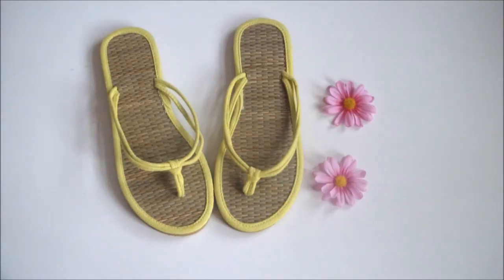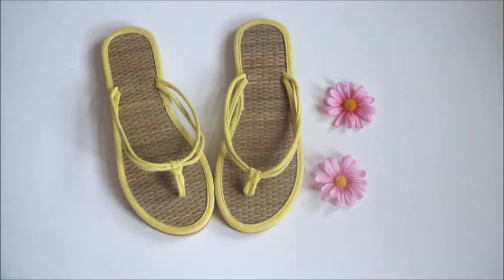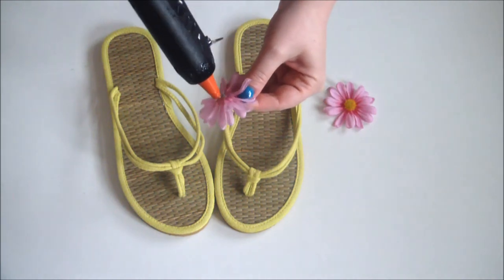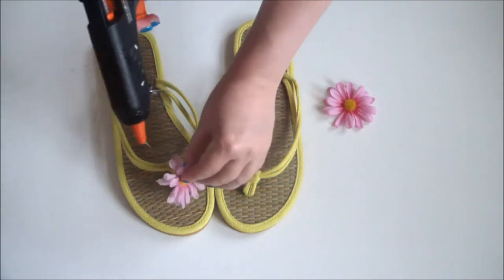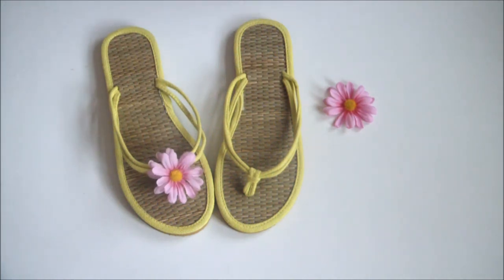And here's a little bonus for you. Grab an old pair of flip flops and a couple of silk flowers and... ta-da! Beautiful blooming toes!